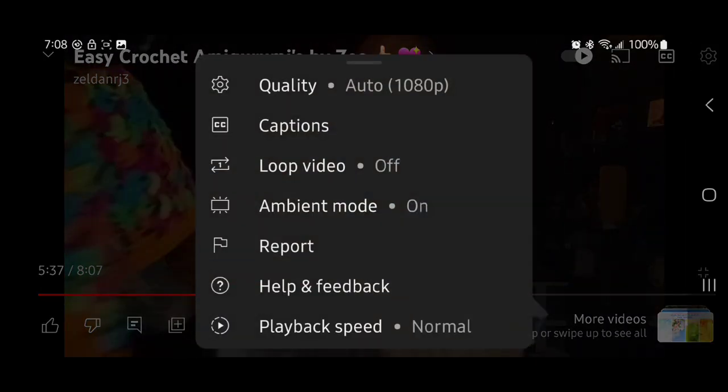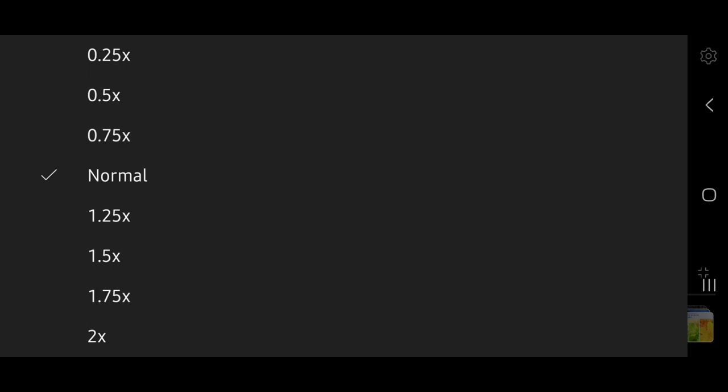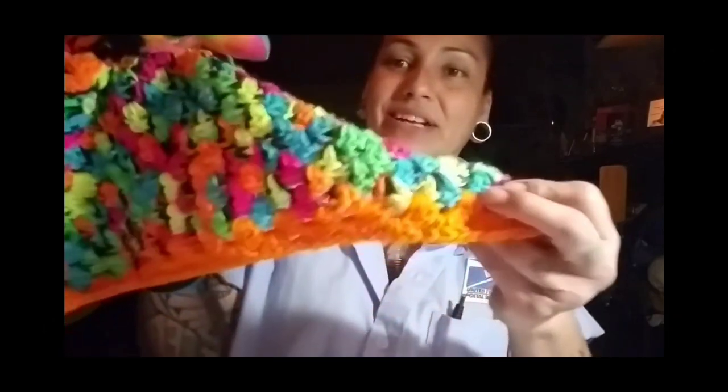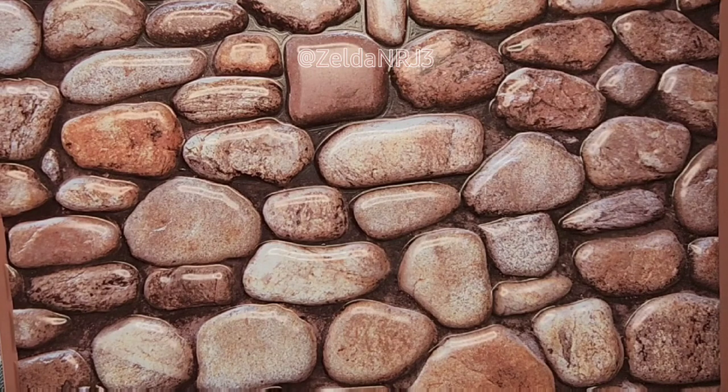Thank you for watching, my friends. Bye! Okay friends, if at any time you need to slow the video down, you click the screen, hit the settings button, and go to playback speed. Click that and you can go times 0.5 or 0.75, and it immediately slows the video down for you. Hope that helps. Okay friends, let's get started.